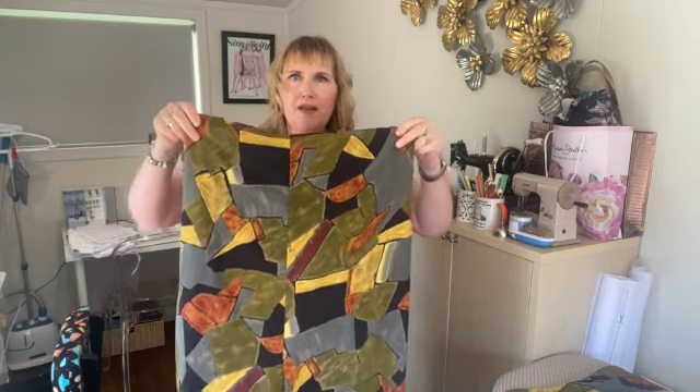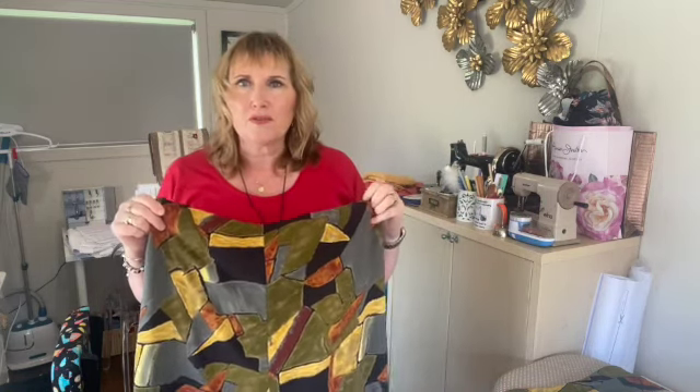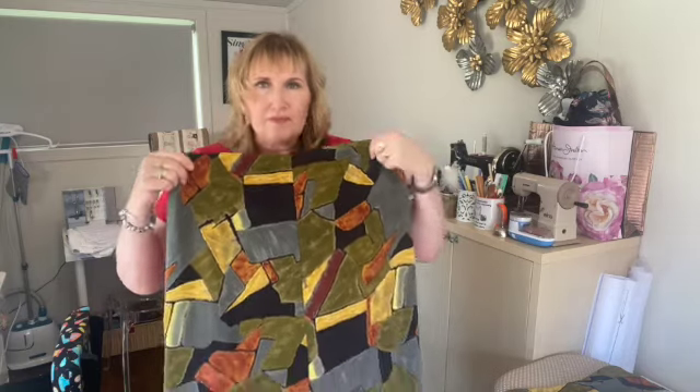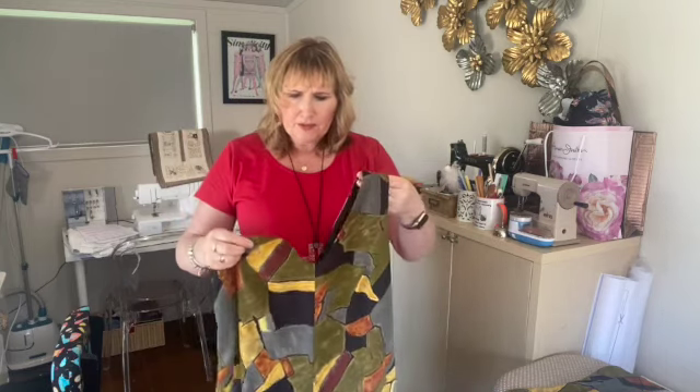Once you get past the neckline, armholes, and zip, it's pretty straightforward to put together. They clearly suggest that you overlock most of your seams before you start, which just makes everything so much easier — especially with the zipper and the leg seams. I thought that was a really good idea.